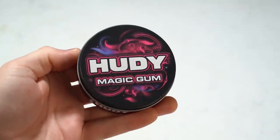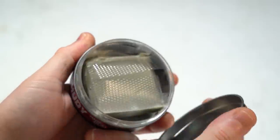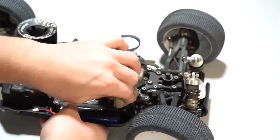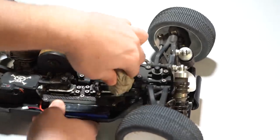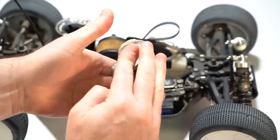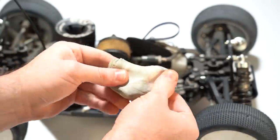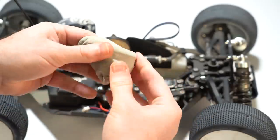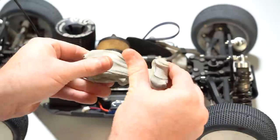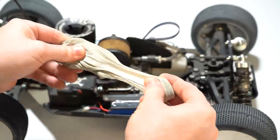Have you ever seen the Hoodie Magic Gum Putty? This is basically a cleaning putty that you smush onto your car — the chassis, the shocks, the gas tank of your nitro car — and it will absorb the fuel, the exhaust, the grime; it just sucks it into the clay. Then you take the clay and mush it together, and the clay gets better over time the dirtier it gets. It's a fantastic tool to clean the inside hard-to-reach places in your car, especially helpful with nitro cars.